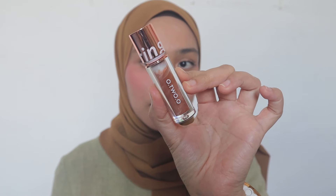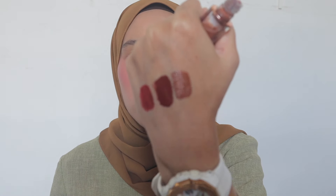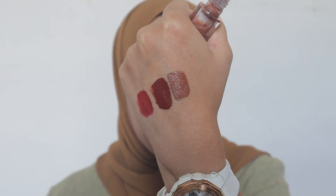Next one, I have the shade from O2O. This is O2O Lollipop Liquid Lipstick — it's shade number 3. The color is so matchy-matchy with my shawl today. I truly love the formula and the color of this. This is like so, so earthy — kind of like a chocolate latte vibe. And you see the color here? It's so suitable with my outfit today.